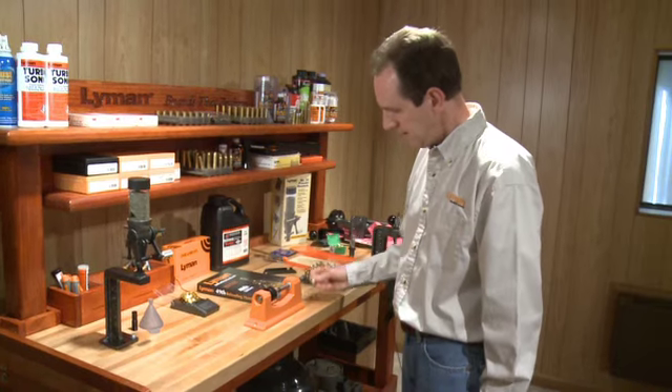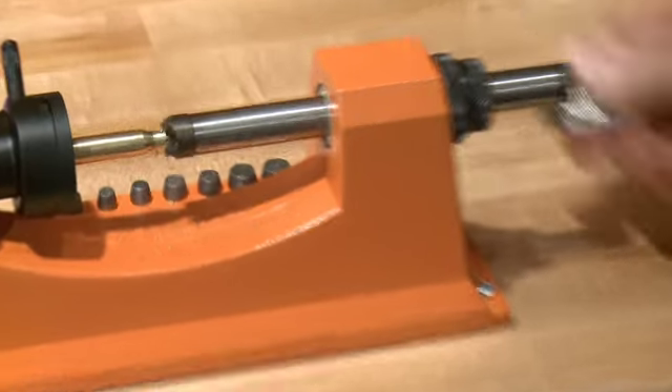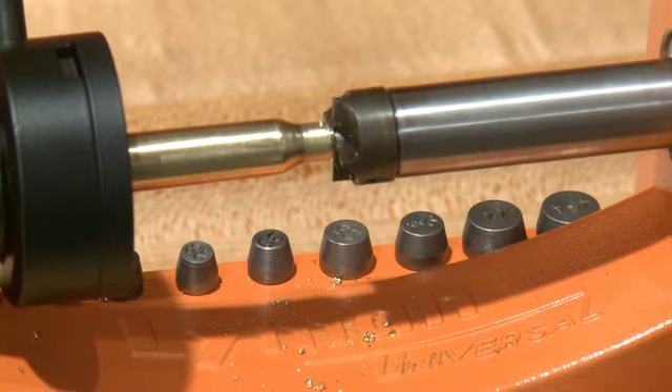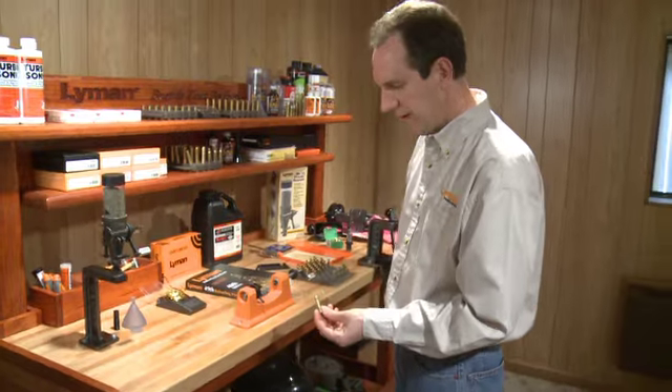At that point, the trimmer can just be cranked away until the shaft reaches the stops on the end of the cutter shaft. Slide the case out.